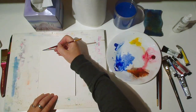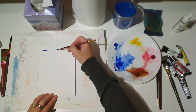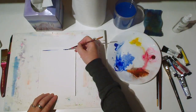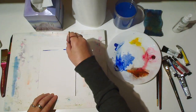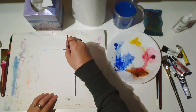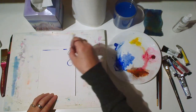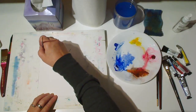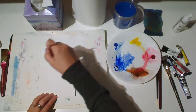The last brush that we'll work with is called a rigger, or sometimes a liner brush, because it's useful for making lines — not just straight lines. With this brush, especially if you hold it vertically, you can make lots of curved shapes. Without the shape getting too wide, there's some variation in thickness of the line, but it's much easier to control than with a round brush.